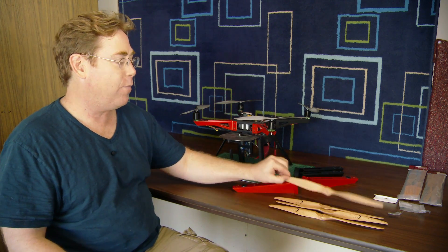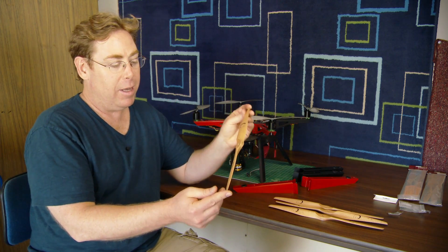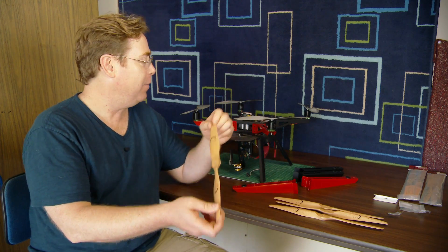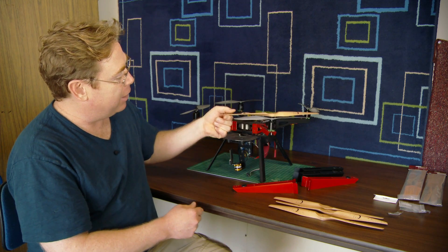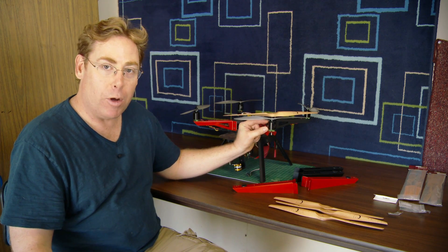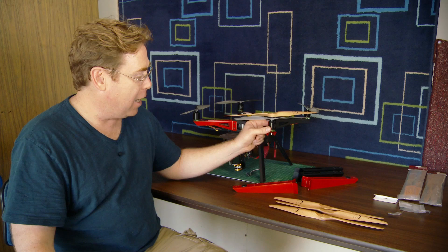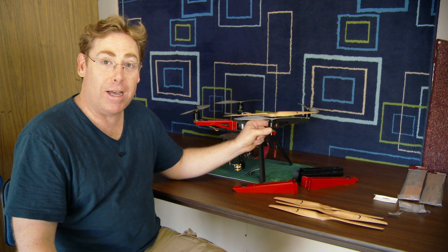These are 14-inch props from Soar XOAR, sold by X-ProHeli, as opposed to the normal 11-inch props that I've been using. The stock XP2 comes with 10-inch props and a little bit smaller Cobra motors, but I've been digging the longer props and bigger motors. So now I'm going to upgrade my quad and see how it flies.